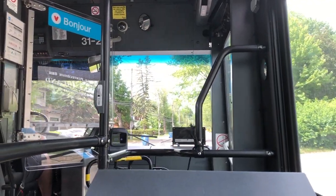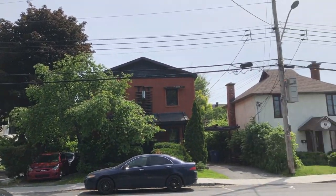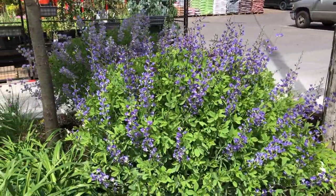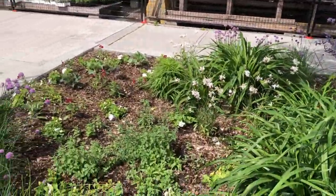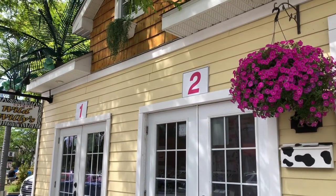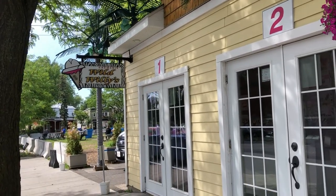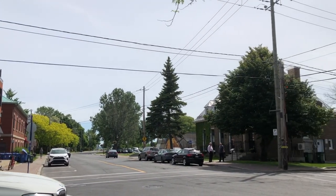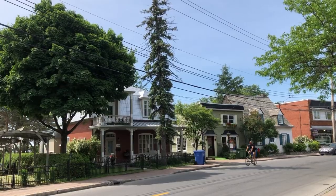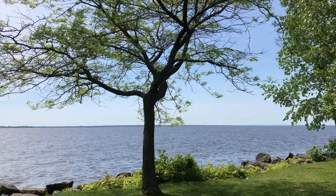We're just going to get off near a park and first of all we're going to walk around this little community. There's a lot of nice little houses and there's a garden shop over here. I love the flowers and trees and plants in Montreal, and there are also a lot of ice cream shops. Just a street corner — that's a very nice house here. A lot of people cycling on this nice sunny day. There's a cafe there.